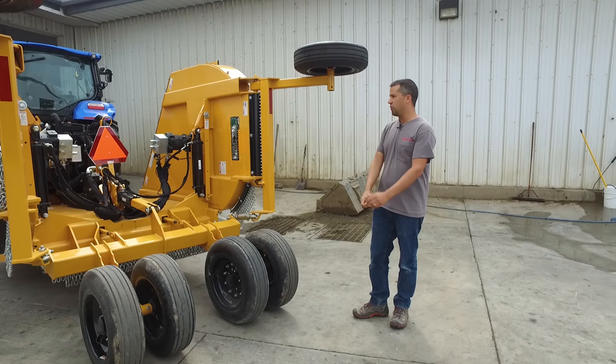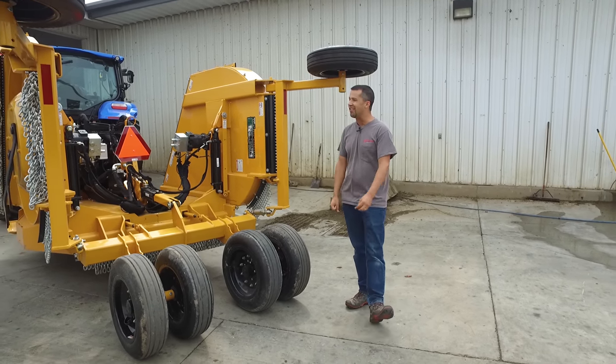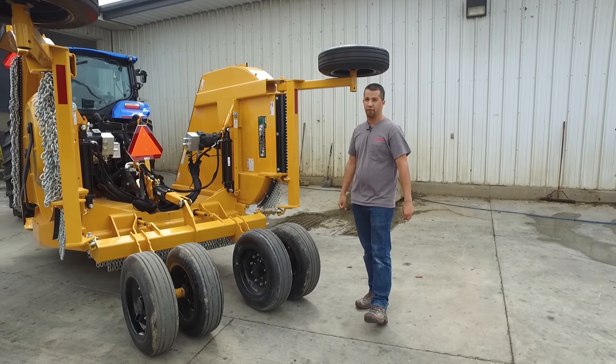Neil from Essex here. We're out today with a really unique piece that came through our lot that we thought we'd show you today. It's an Alamo Falcon 15 flex wing mower.